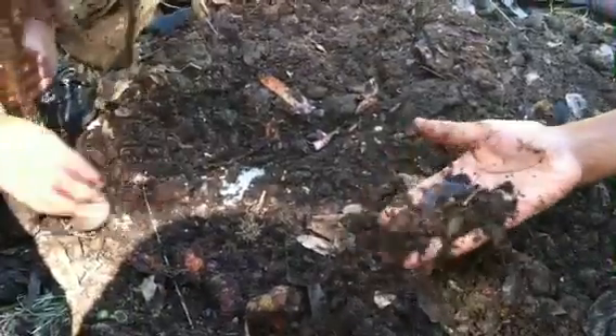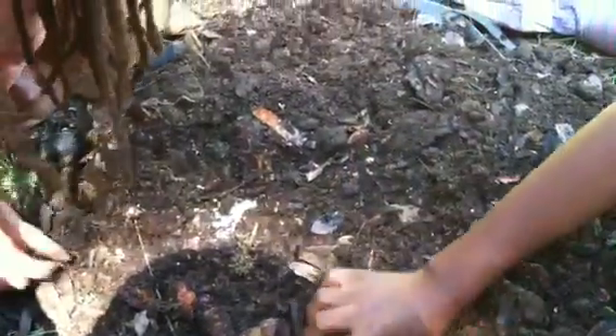We're still looking for worms in here to put in our bin, and then the rest of the compost is going to go over there. There's a bug — yeah, there it is. The rest of this dirt is going to go... I hope it isn't these things that look like worms. They probably are.